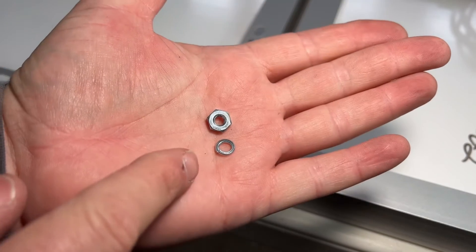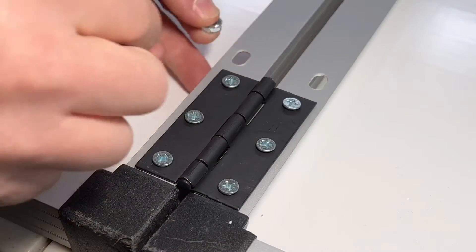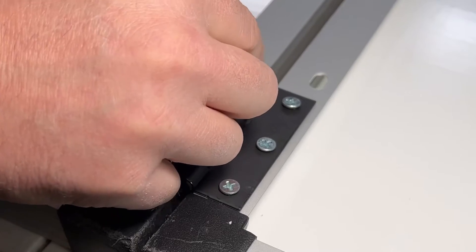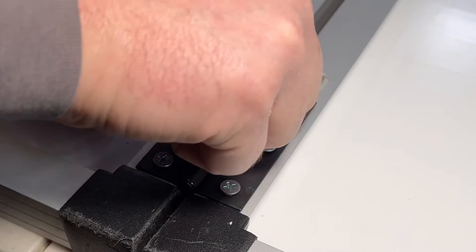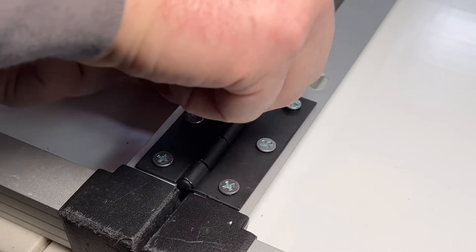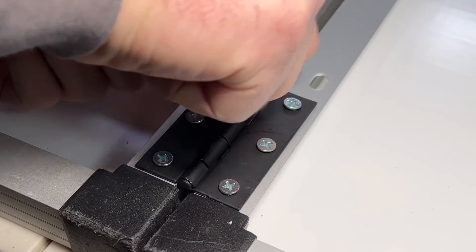Now we have to add a lock washer and also a nut — you can use nylocks if you want. This is probably going to be the hardest part of the whole thing: getting your finger under there to hold the lock washer and the nut. Just take your time and you'll be able to get them all done pretty quickly. Sorry about the camera angle — not a lot of room to get under there.